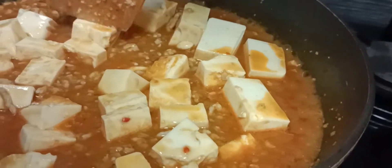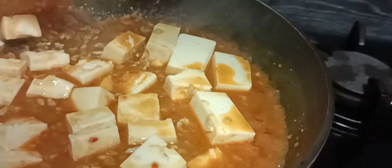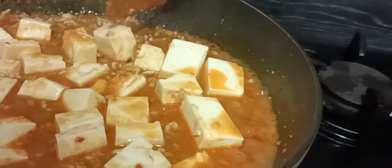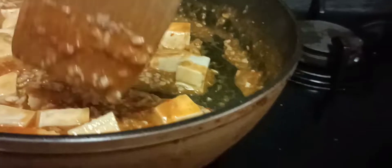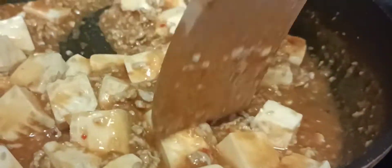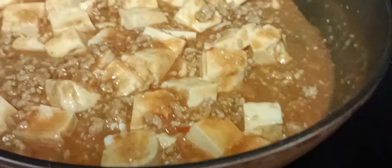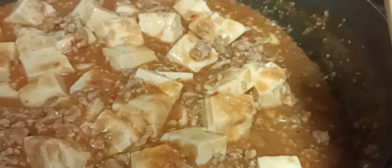If you want, you can leave the tofu as is without cutting, but for me it looks big so I will cut it into two or three pieces — it depends on you, it doesn't matter. Then we have to cover it and let it cook for five minutes.